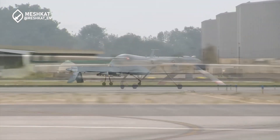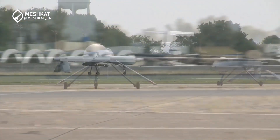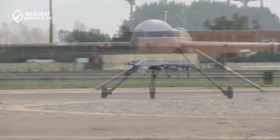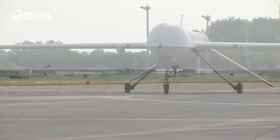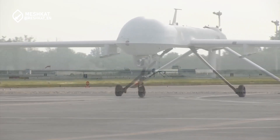The armed version, capable of carrying two Hellfire missiles, became active in Afghanistan from 2001 and in Iraq, Pakistan, and Yemen from 2002. Different versions of the drone have been produced over the years; Block B production continued until 2011, and most MQ-1 drones were retired by the US Air Force in 2018.